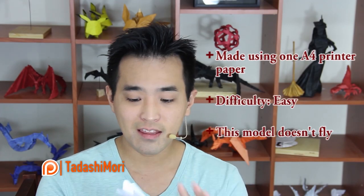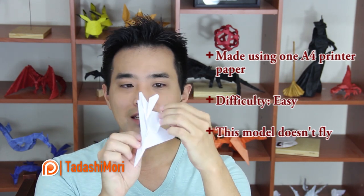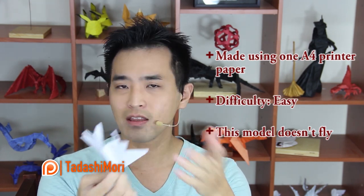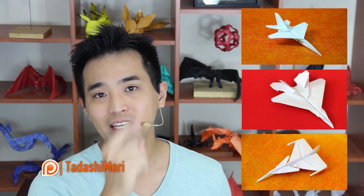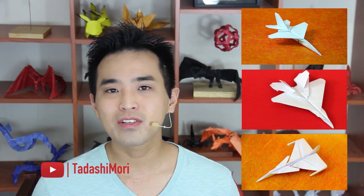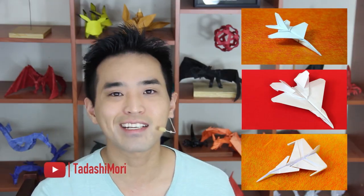Hey there everybody, I am Tadashi Mori, and in this video I am remaking this origami F15. A lot of people asked me to make another video teaching in a slower way, because a lot of people couldn't make it using the other video. So, this video is easier than the last one. This origami is my own design. If you want to learn my other jet fighters, you can click here, and do not forget to subscribe to my channel.